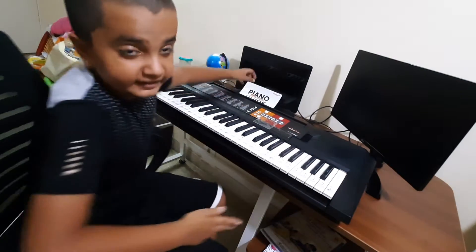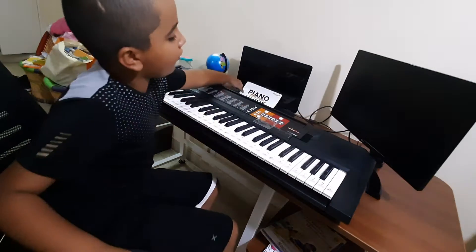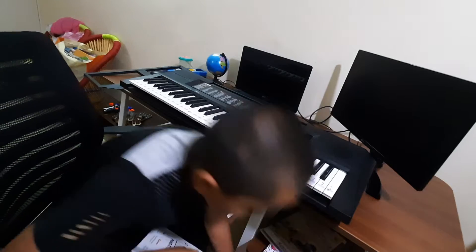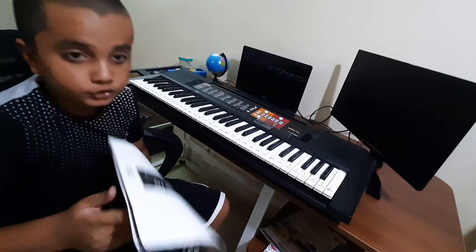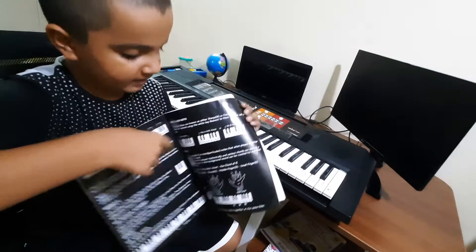The second thing — you guys saw these stickers, right? I got them from this piano guide. I have a sticker sheet, if you'd like to see — I got it from Amazon and it's a very good instruction guide with many pages.